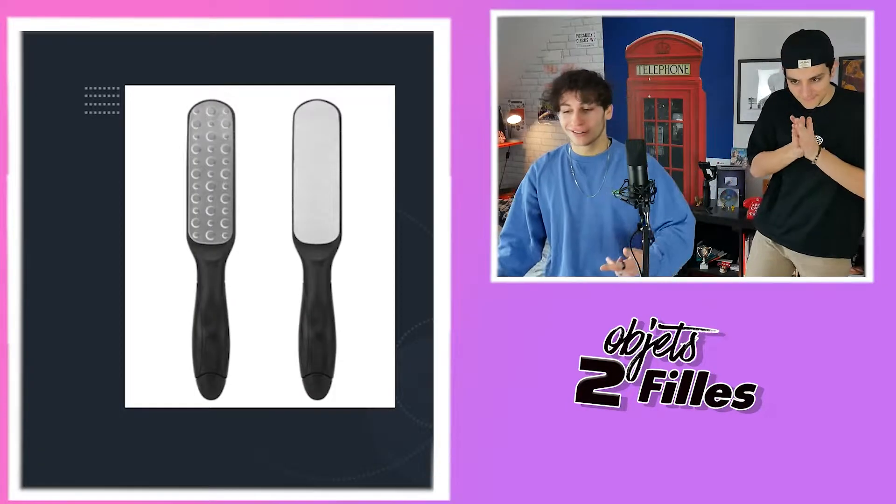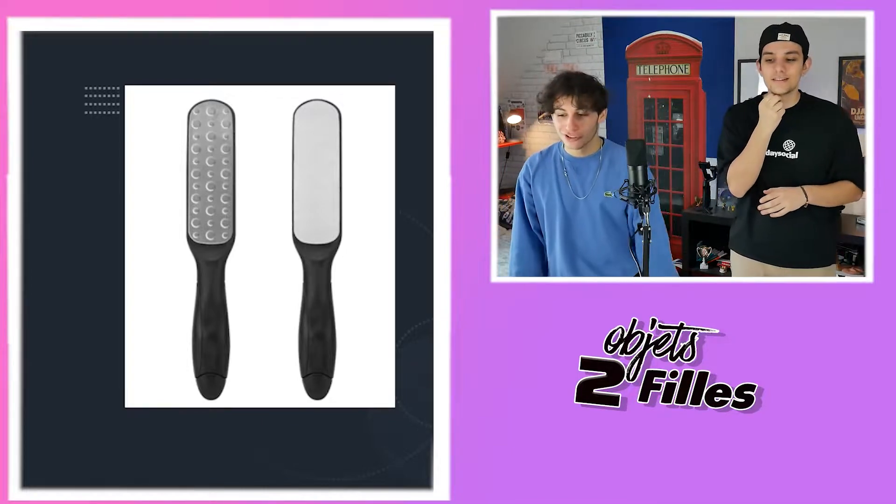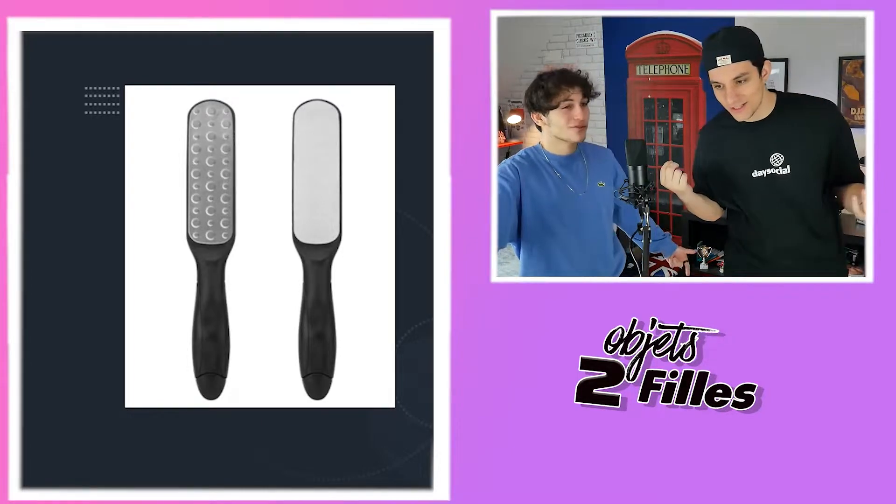C'est parti, premier objet, let's go. J'ai l'impression de voir un truc pour se brosser les chevaux et tout. Moi, je vais te brosser la tête comme ça. En fait, il n'y a pas de pic. J'ai l'impression que c'est un pommeau de douche.